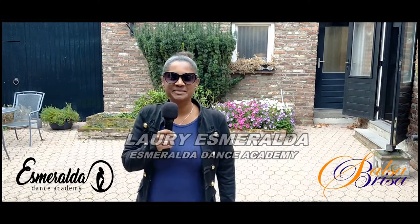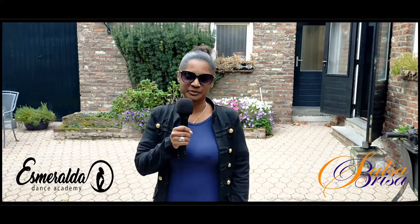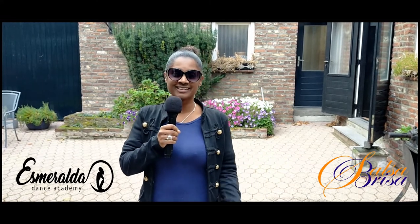Hello, I'm Laurie Esmeralda. I'll be coming to teach you a rebola class and lady styling, which is a Jenga class for the Kizomba world and Kizomba community.